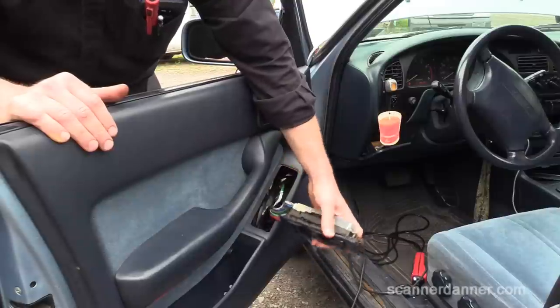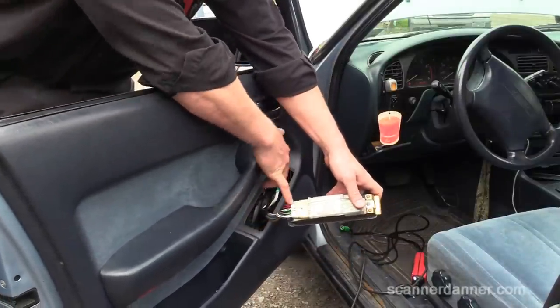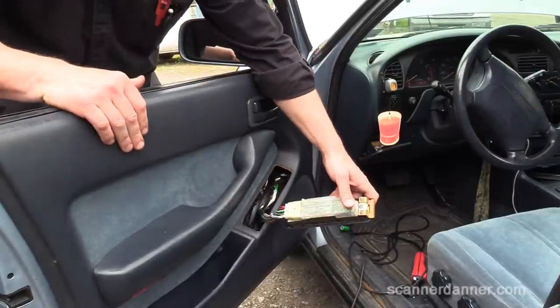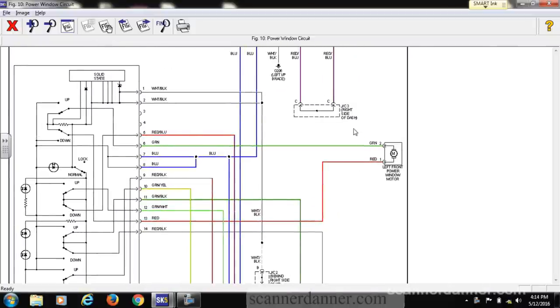So what I need to do now is my regular checks at this main switch at all these wires right here, and I need to pull up a wiring diagram next. What we want to look for is the left front window motor — so this green and red wire. It's a reverse polarity motor. Pin 6 is green and pin 13 is red. Let's go to the car.